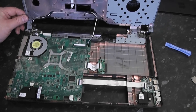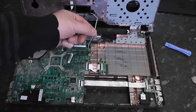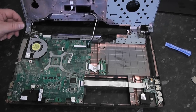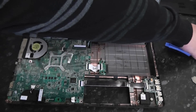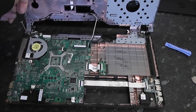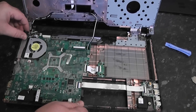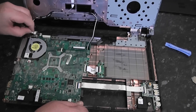Now you can take the palm rest completely off if you wish and pull out the wireless cable, or you can leave it in as I've done here and prop it up. We just need to release one screw here for the DC jack, and once we've done that unclip the DC jack and replace it. Very simple to do — just going to unclip this and pull it out.